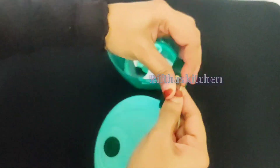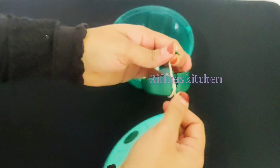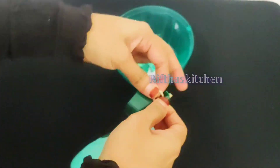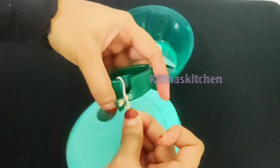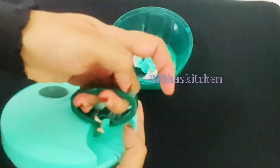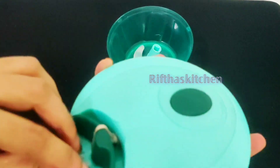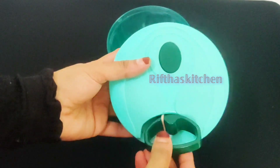We will use this as a small piece of paper. If you use it as a strong piece of paper, we will use it as a strong piece. Now we use it as a strong piece of paper.